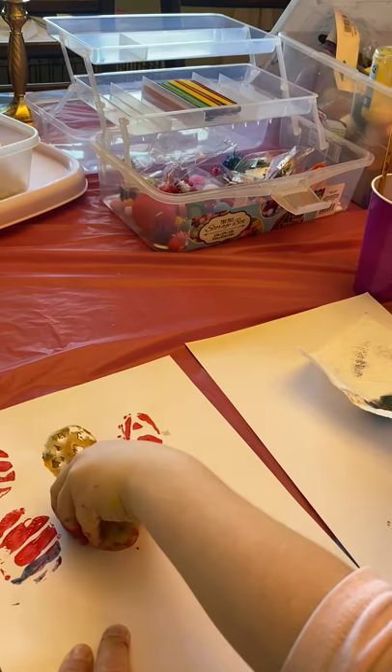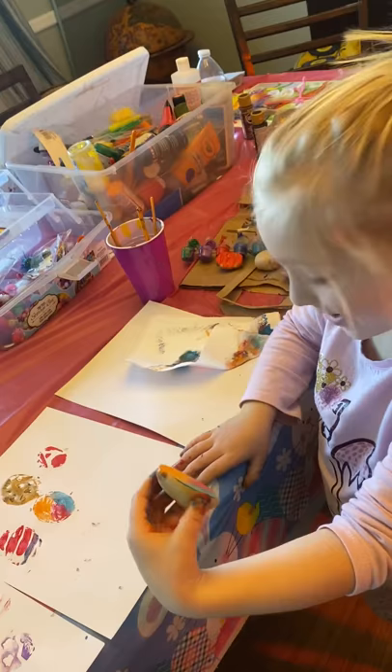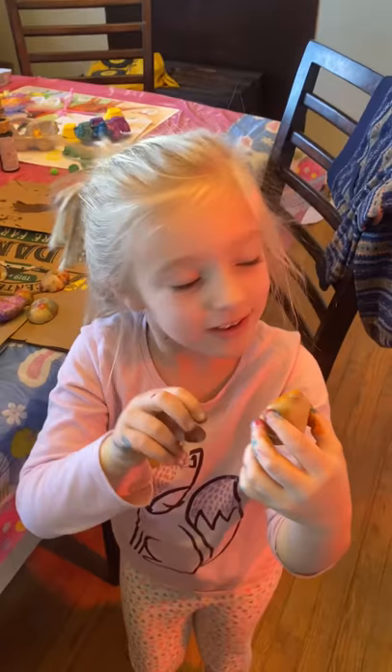Whoa, that looks exactly the same! That looks so cool — look at what it looks like now. It has all these little things in it. Blue purple! Have fun when you're doing this. Bye!